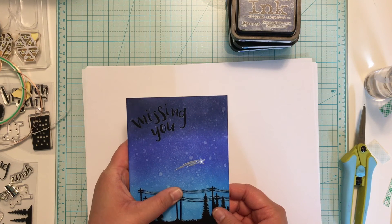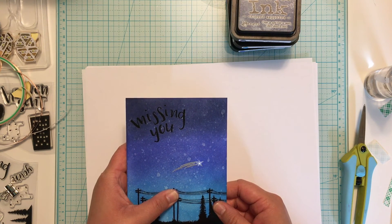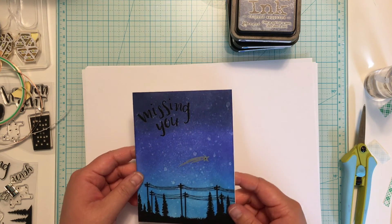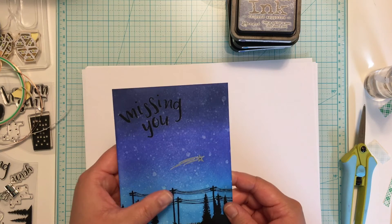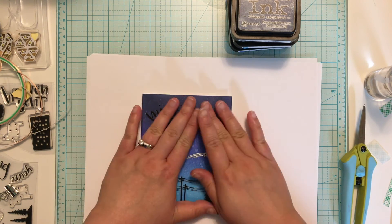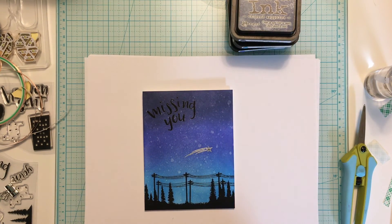Usually when I send a card like this, I will include a note telling them what to do or where to push so they know how to get the card to light up. I hope this tutorial was helpful. If you have any questions, please feel free to leave me a comment here on YouTube or on my blog and I'll try to help you out. I will also include a list of all the supplies I used on my blog. Thanks so much for visiting and have a wonderful day!